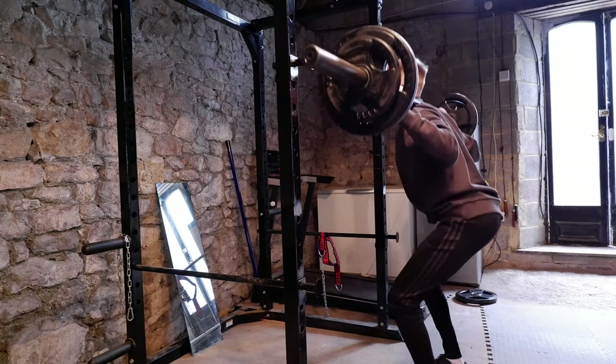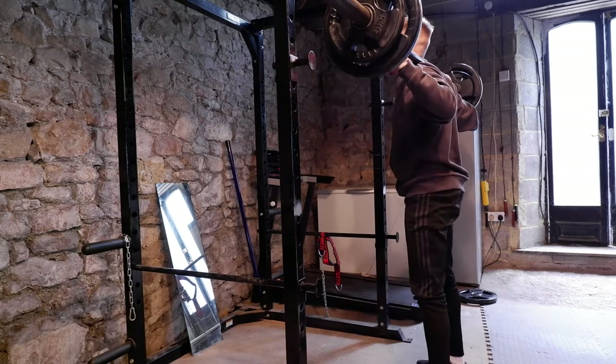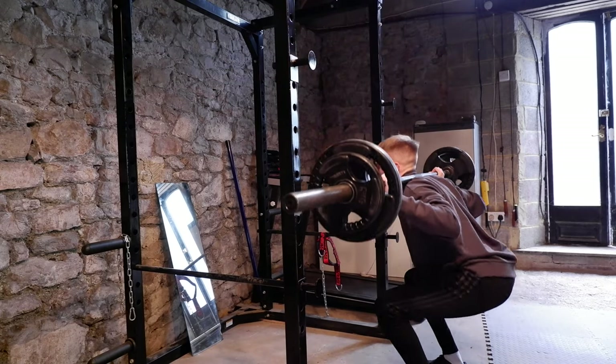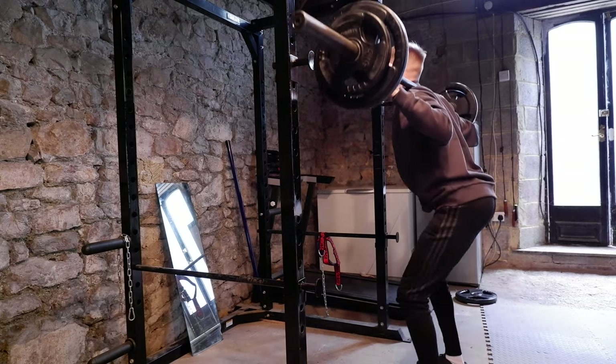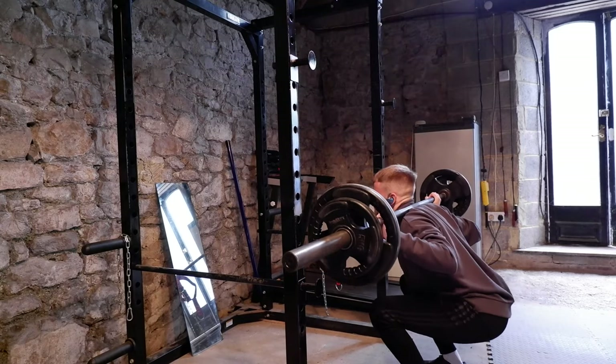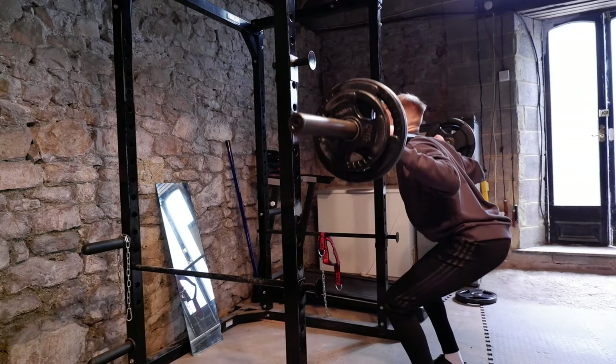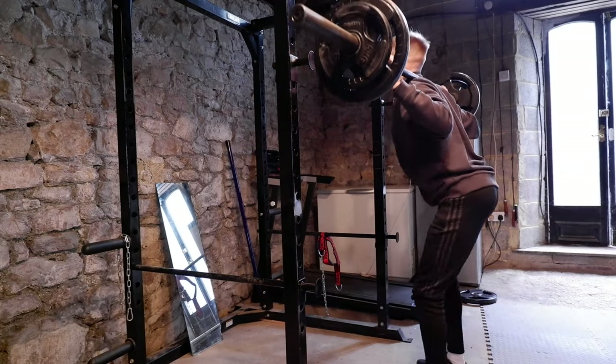Next up straight into 50 kilos — another set of 10, I believe this was. Again, just building up to my working set. I really wanted to see how many I could get, so 10 was a bit of a push. But with my working sets I'm doing five reps, so if I could get 10 here I'd be right to push a little bit more on my working set, since there's not as many reps.